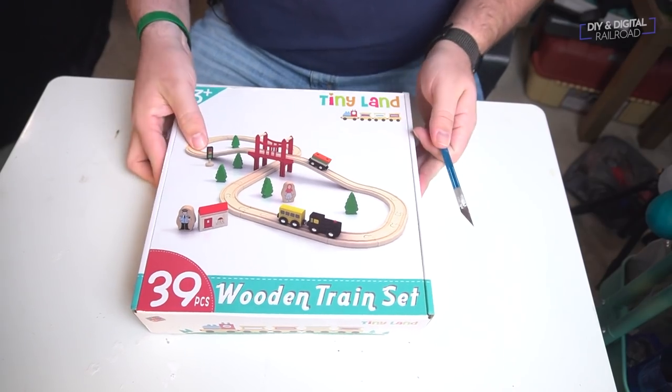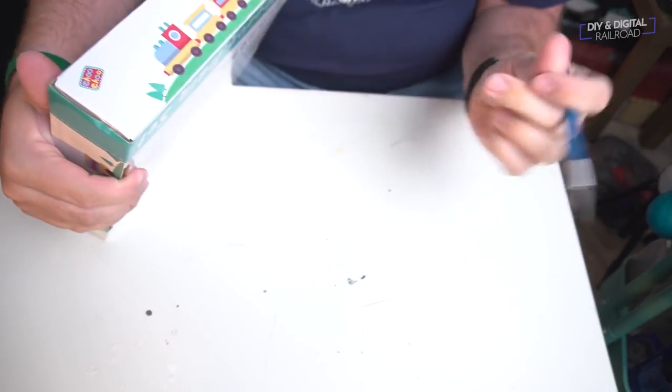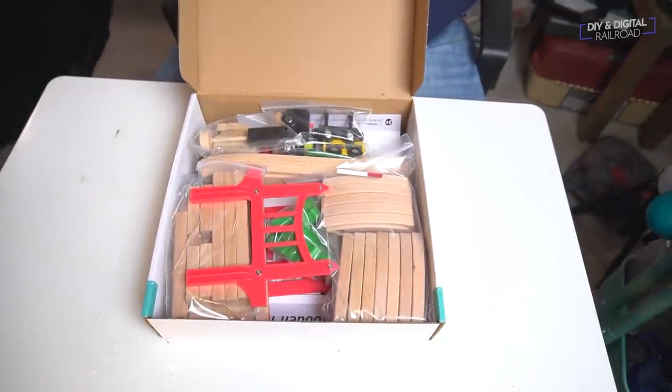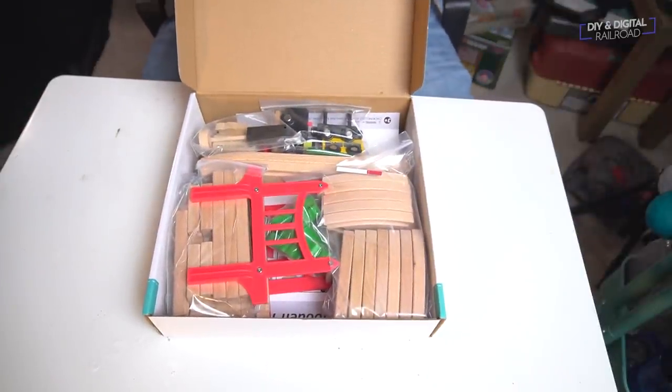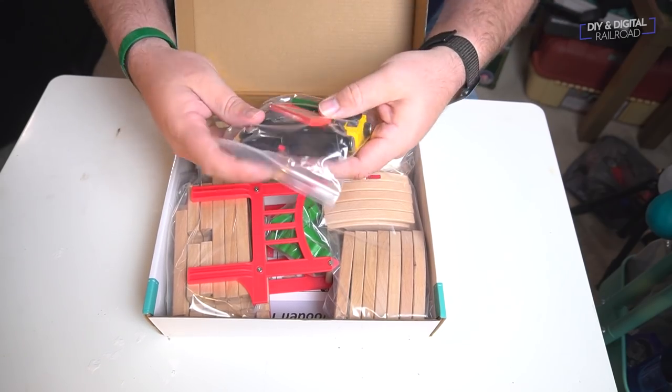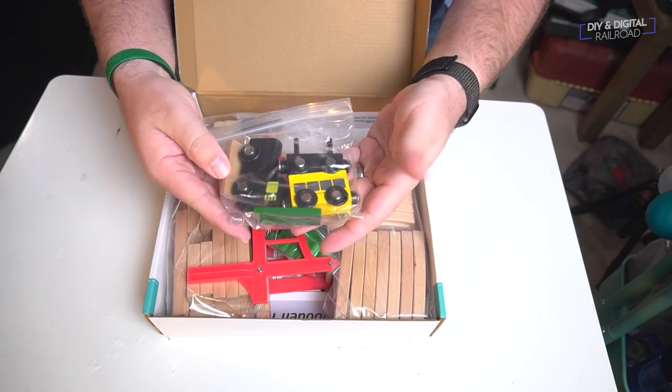The first one we're going to do is definitely for the youngest of model railroaders — ages three and up. This is the classic wooden track train set. This one comes with a nice little oval with an over-under. The name brand you obviously know is Brio, but this is an off-brand.